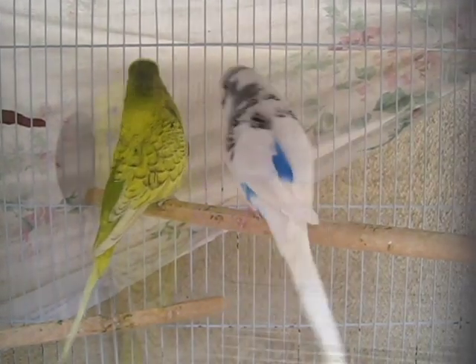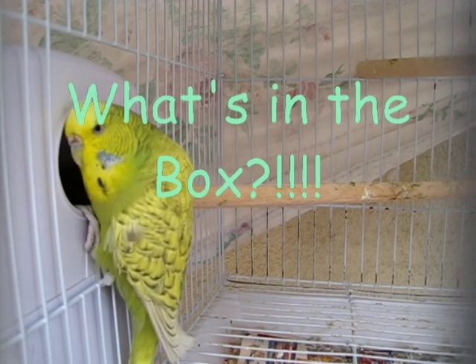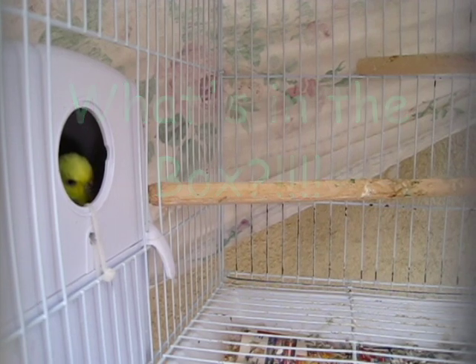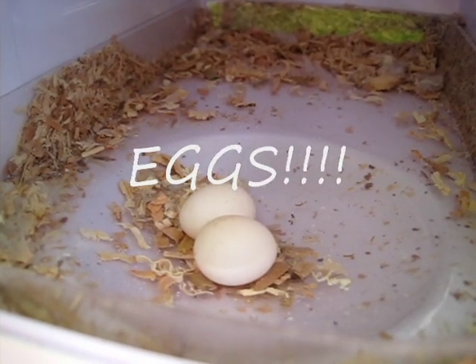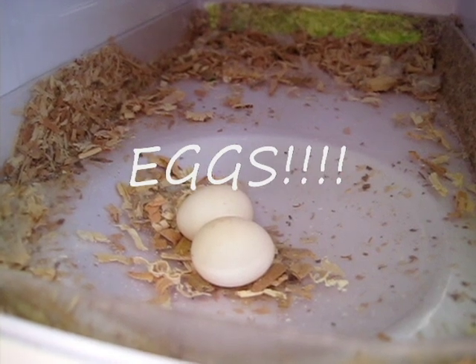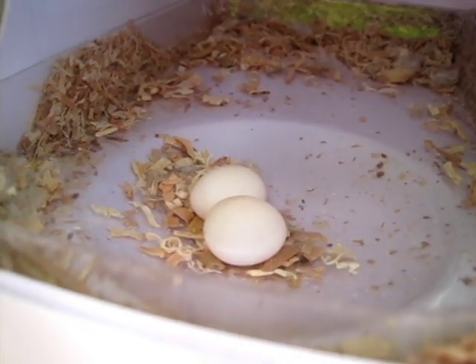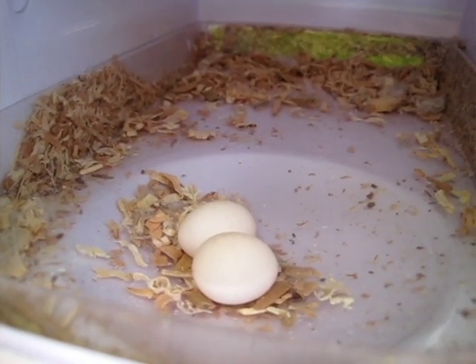As you can see, the female is very interested in what's in the nest box. I'm very happy to let you guys know that she has two eggs in the nest box — she laid them a couple of days apart from one another.